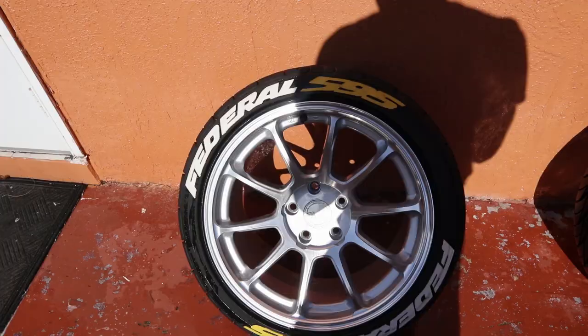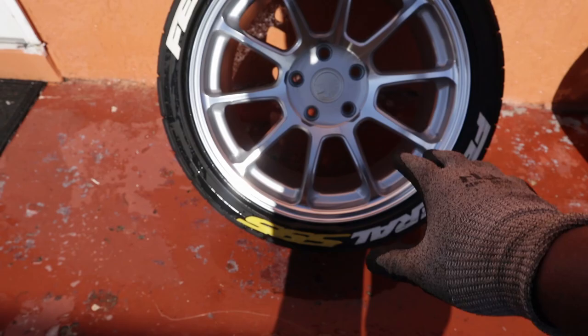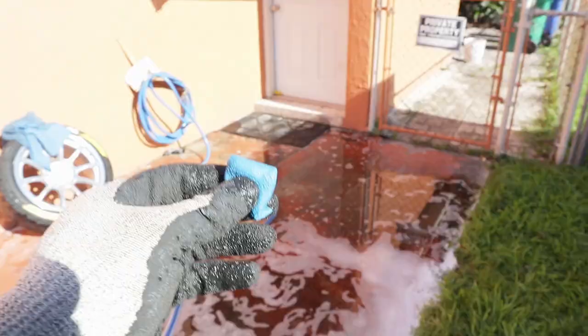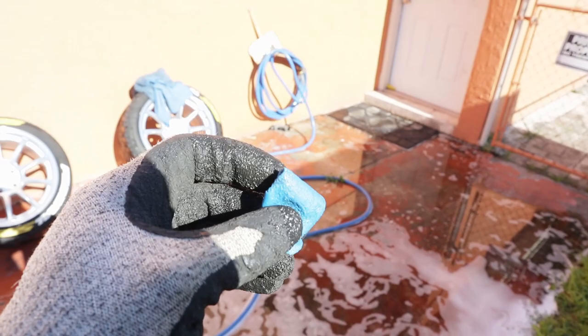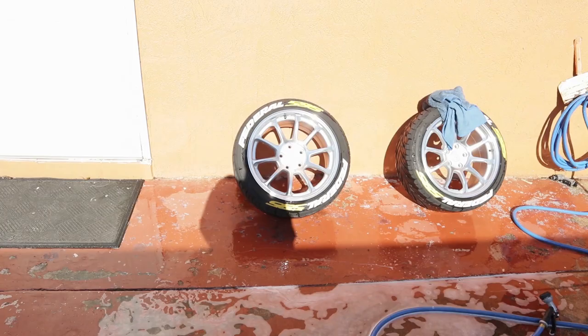Alright guys, what I'm gonna do now is clay bar the rims just to make sure I took off all the dirt and stuff. Most likely I'm just gonna clay bar the barrels because that's where all the dirt really sits. I'll do that on both rims and then we should be ready to ceramic coat them. This is the clay bar I'm gonna be using — I purchased it off of eBay for like six or seven dollars, so if you're looking for a clay bar kit just go on eBay, it'll do the same thing as the Meguiar's ones.